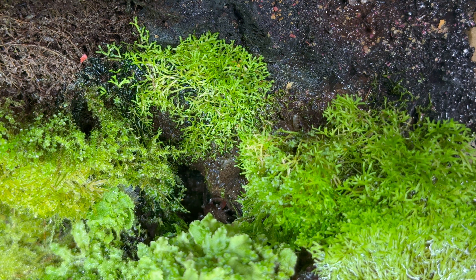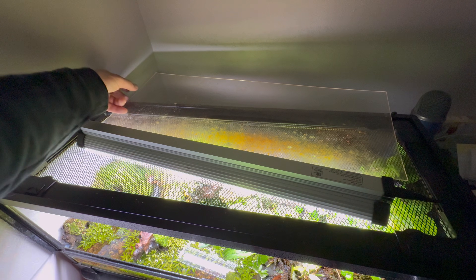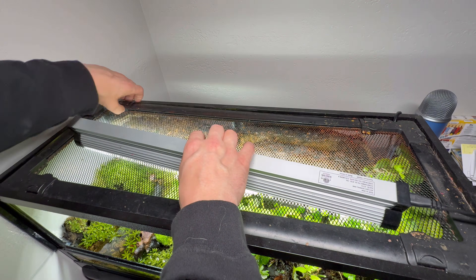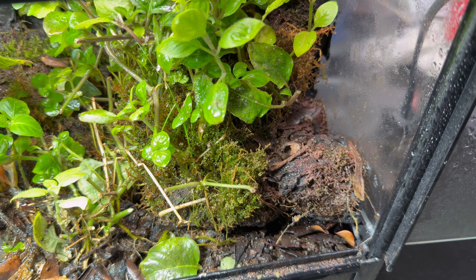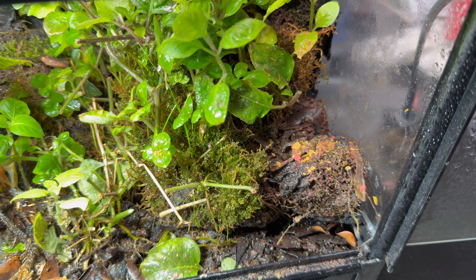One way to ensure that all the crabs and animals in the ecosystem are getting the nutrients they need is by providing some high protein fish food flakes, which I sprinkle all along the top of the terrarium. That piece of acrylic I take off the top is a great way to retain some of the humidity without fogging up the front glass too much. I usually sprinkle the fish food in here about every three or four days.